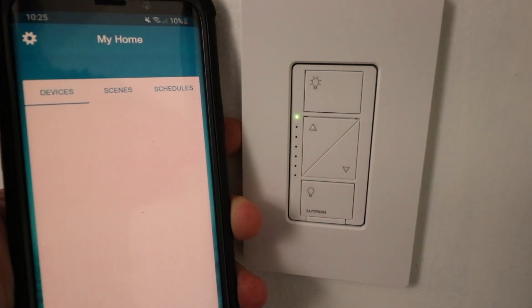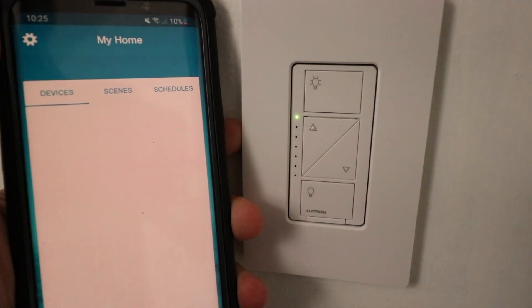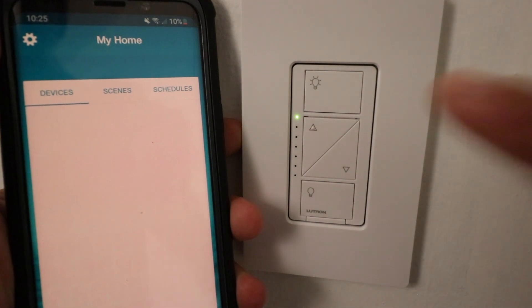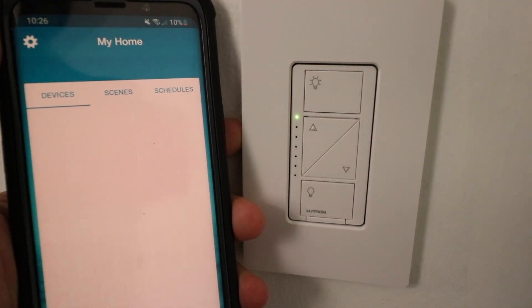So if you have any programming settings in here with smart home control, or if you have any programmings for the dimming levels, those will have to be re-input into this Lutron Cassetta Dimmer, or if you want to connect it to Lutron Cassetta again.